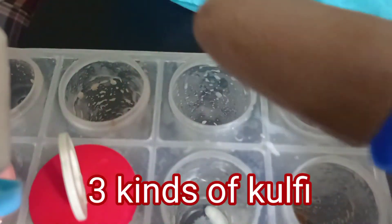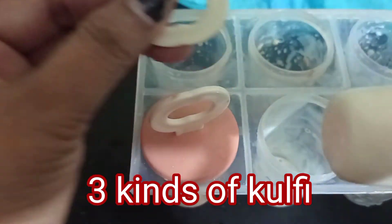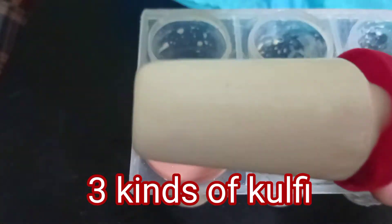Hello guys, welcome back to our YouTube channel. This is Shima from Shima's Blog & Cook. Today we are going to do Kulfi Ice Cream.